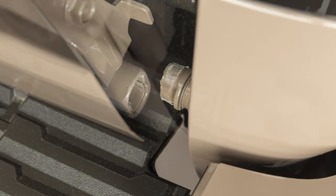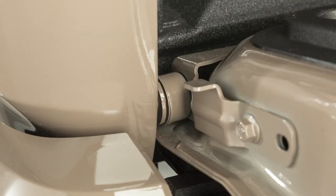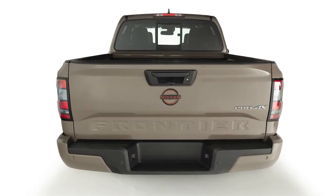To reinstall the tailgate, simply perform these functions in reverse, ensuring that the tailgate closes securely.